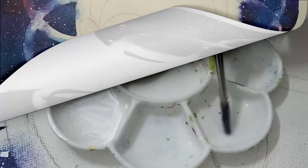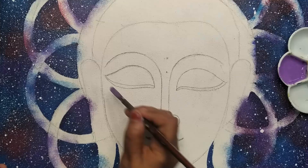Adding white color mixed with mauve to create a beautiful lilac shade for the face.